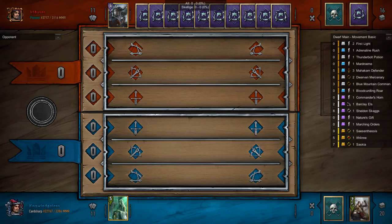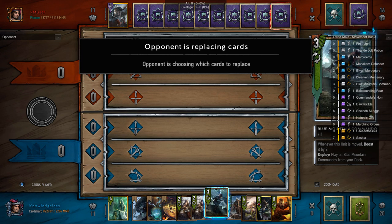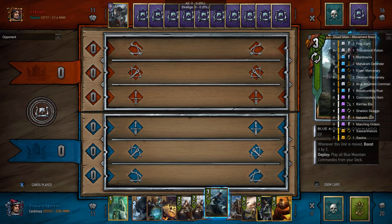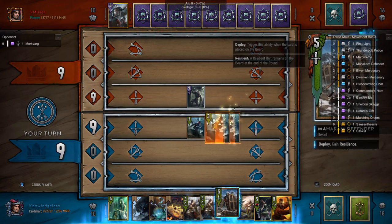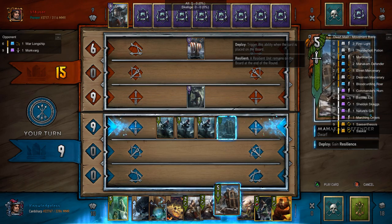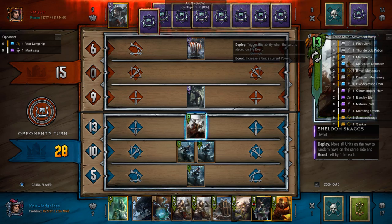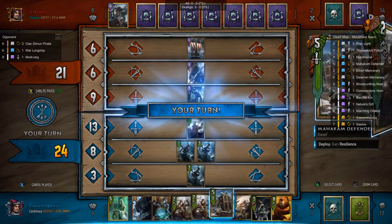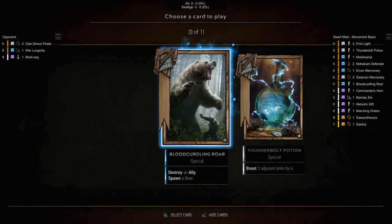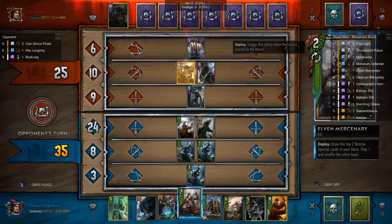Our first game is against a Skellige player. I'm going to mulligan out my First Lights because I want to pull those with Elven Mercenaries — it's just an amazing play when you get that off. My favorite is the Elven Mercenaries into a Blue Mountain Commando — that's four cards out of your deck right there. So we're going to get our Blue Mountain Commandos out, and because I see the War Longship, I decide against the Defender and go for my Sheldon Skaggs. This is a huge amount of tempo — I basically play two 14-point cards in a row. Then I play the Elven Mercenary, which was basically 11 Strength Bronze, and 11 Strength Bronze is pretty strong.